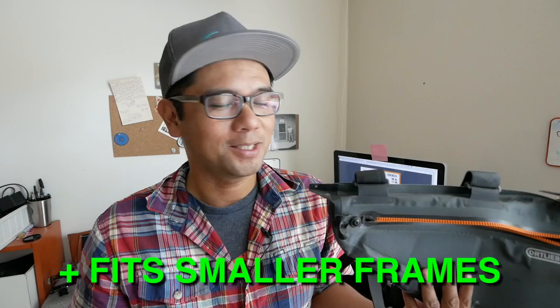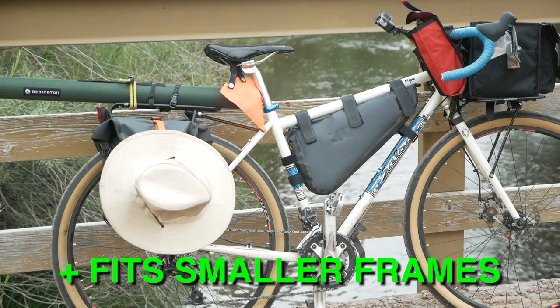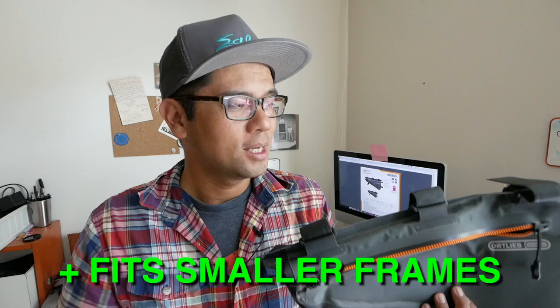Another big like for me — since I ride smaller frames, usually between 52-54cm, like a small El Mariachi — I've finally found a frame bag that actually fits my bike. It seems like bikepacking is made for really tall people and shorter riders get forgotten, and I'm just stoked that this bag works both on my size 54 Salsa Vaya and in the tight space of my Salsa El Mariachi. So if you are a shorter rider on smaller frames, definitely consider this one.